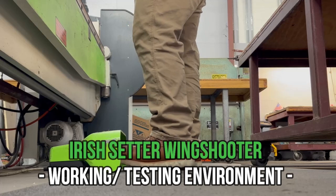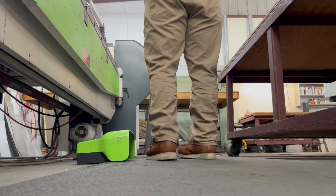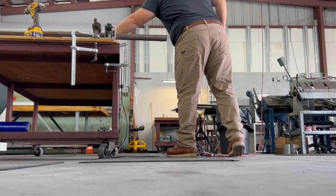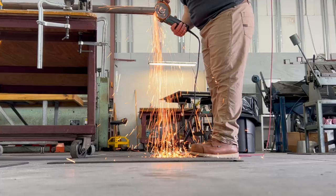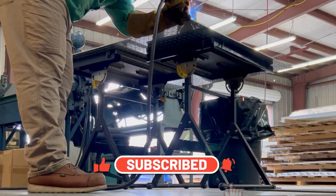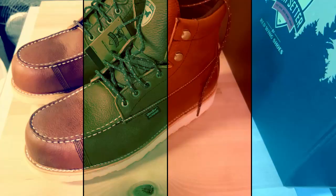First, let's talk about the environment the boots are going to be tested in, because it's an important detail when deciding whether these boots are right for you. Adam is in the welding and metal sheet fabrication business. He's on his feet all day, walking and standing on hard concrete floors, mostly working indoors in a dry environment with occasional on-site visits. The boots won't be exposed to the elements much, but they will be exposed to sparks from grinding and welding, and sharp objects on the shop floor.